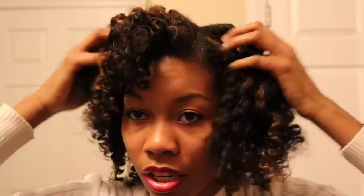If you need to see how I fluff, you can check my other video on how to do a Super Divine Twist Out. My regimen has not changed. So here it is.